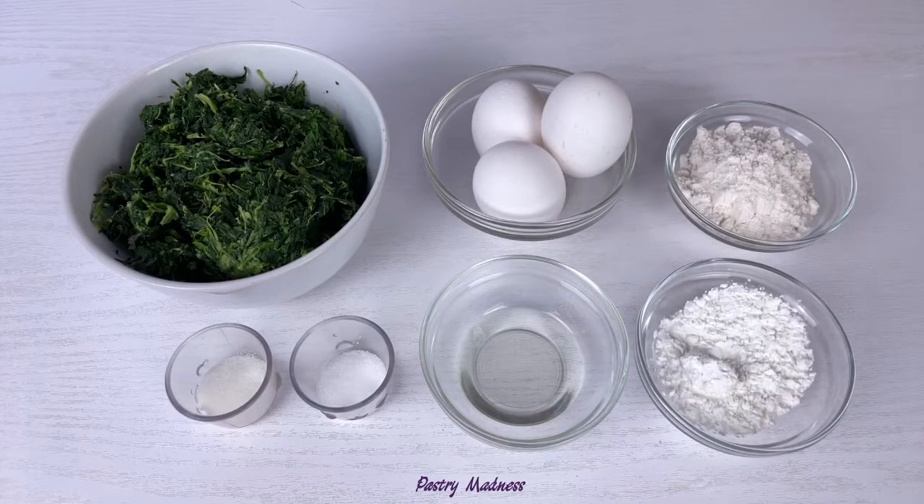To make the roll we'll need fresh or frozen spinach, eggs, all-purpose flour, cornstarch, sugar, salt, and vegetable oil. All the ingredients need to be at room temperature, and the exact amounts can be found below this video. If you're using frozen spinach like I am today, you need to defrost it ahead of time and squeeze out all the excess liquid.